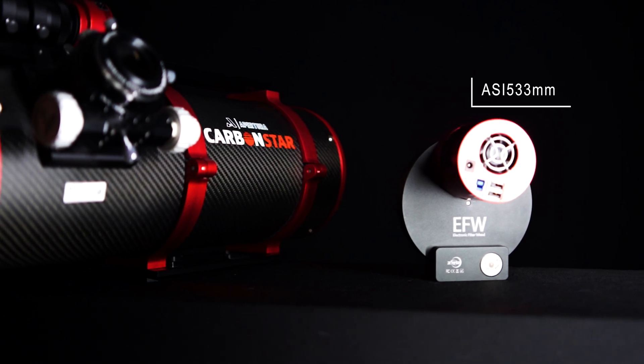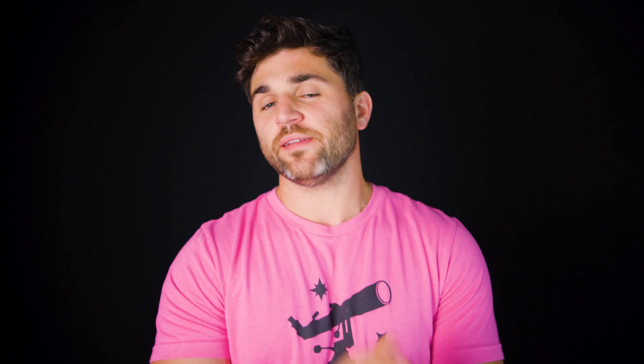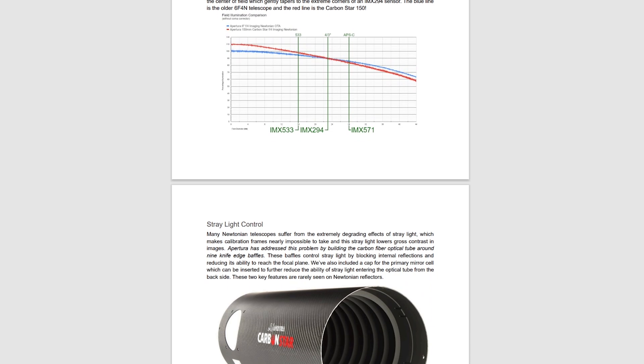This Imaging Newtonian was designed — or more accurately, optimized — with the most popular imaging sensors in mind: the ASI 533, the 294, the 183, and the 585. To showcase the thought and passion that went into this product, the Aputure team has created an awesome article as to why and how they modernized this Imaging Newtonian. I have placed a link in the description below if you want to read more into this. But for now, let's get into the details.